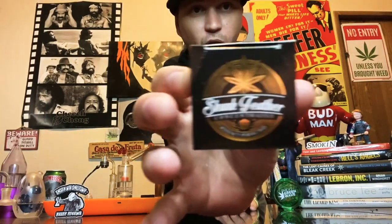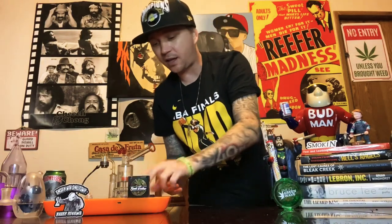Yo, what up YouTube, welcome back — Smoking with Small Town. You know the rules, kids, bounce on up out of here. If you're new to the channel, click that down below and subscribe. Today I do got a review — it's a live resin sauce review, coming to you by Skunk Feather. The strain is the Sunday Driver.